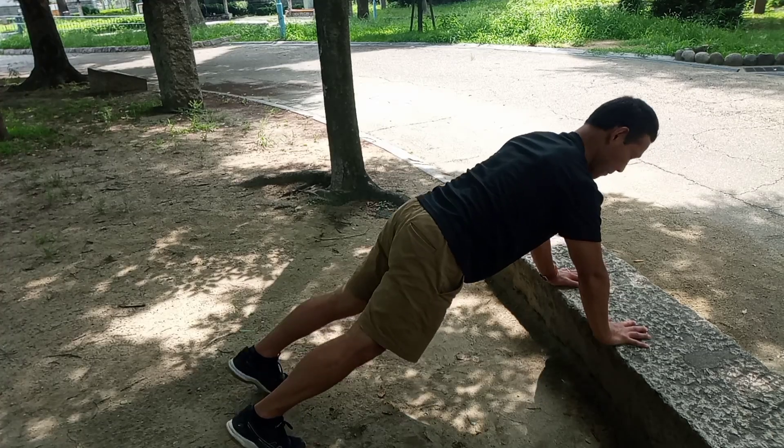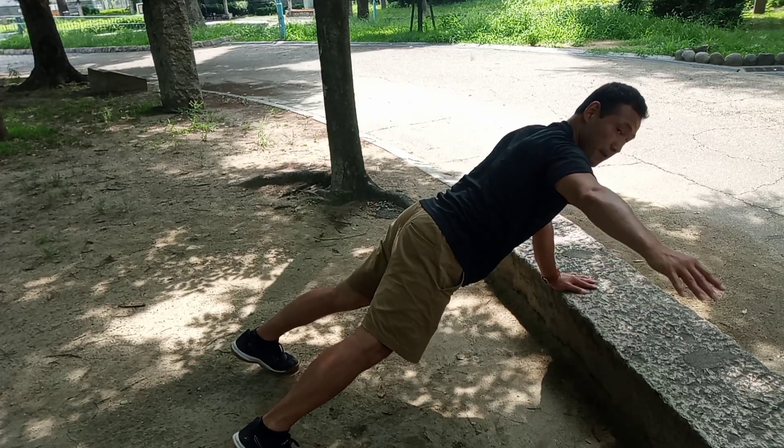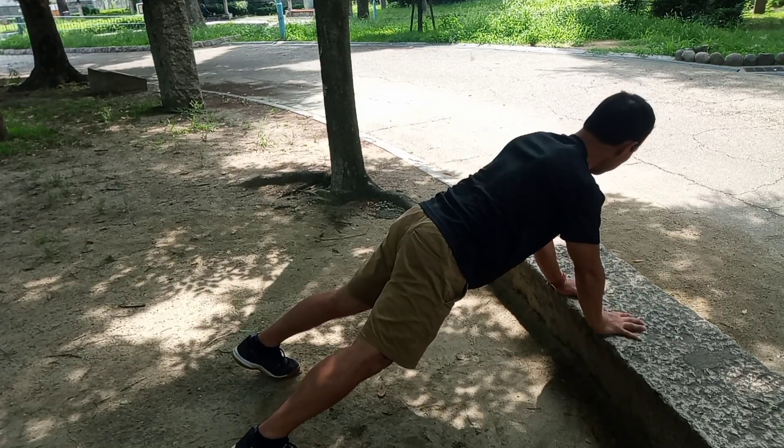Moving on to the next one, have your feet a little bit wider to give a little more stability, and then just bring your arm out to the side slowly, which will require the strengthening or stabilization of your shoulders.